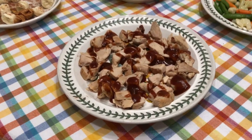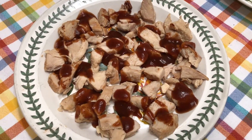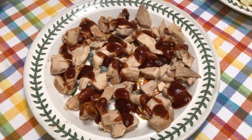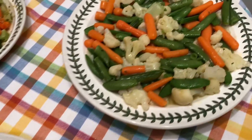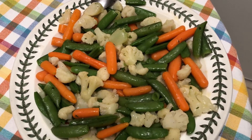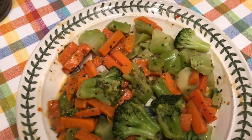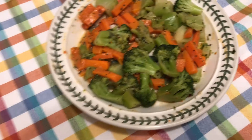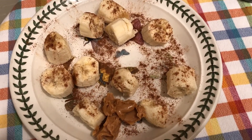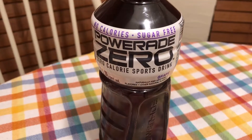You guys have seen this before, except no cheese this time. So we have honey roasted chicken with barbecue sauce and a lot of vegetables to keep me full — carrots, green beans, cauliflower, with the broccoli and carrot vegetable pack as well. And to top it all off, some bananas with peanut butter and cinnamon, with a Power 80.